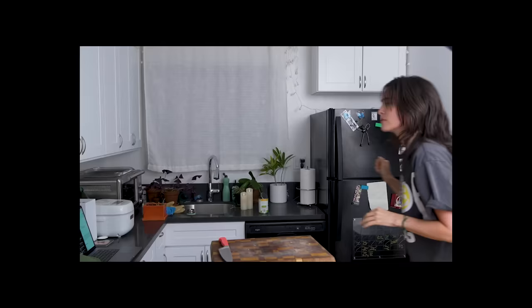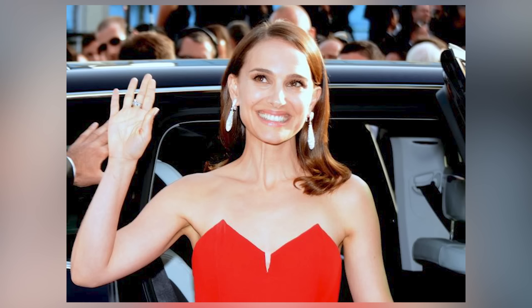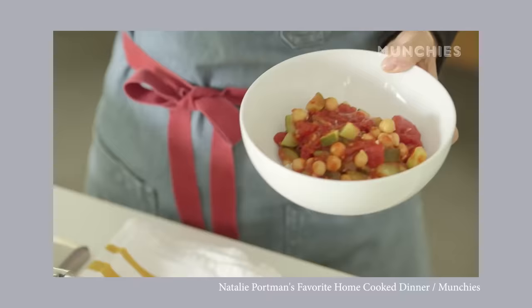Hey, what's up everybody, it's your girl Merle! Today we're going to be doing something fun — we're gonna be making a vegan recipe from an icon and a legend, Natalie Portman. I'm a big fan of Natalie's work. I just watched May December — crazy movie, based on a true story, kind of bananas. Also Julianne Moore, chef's kiss.